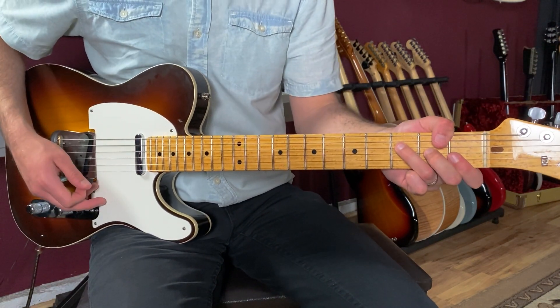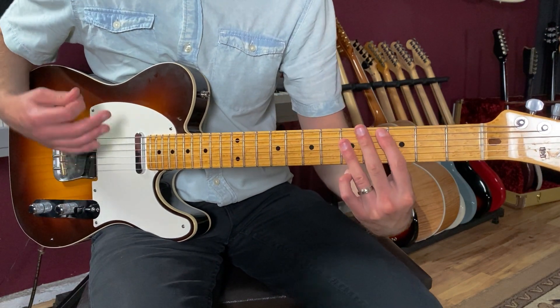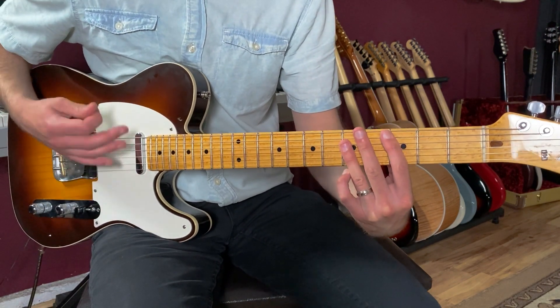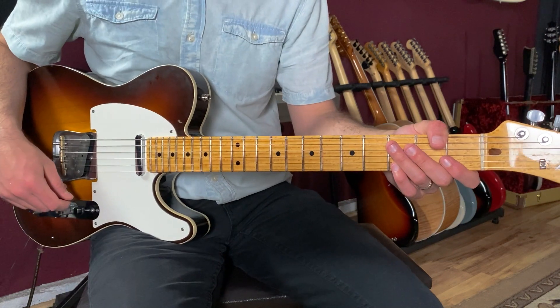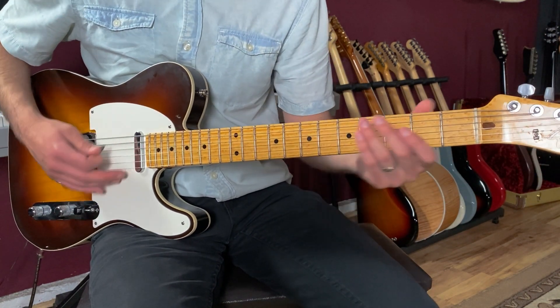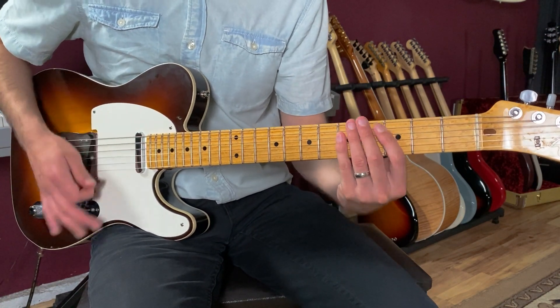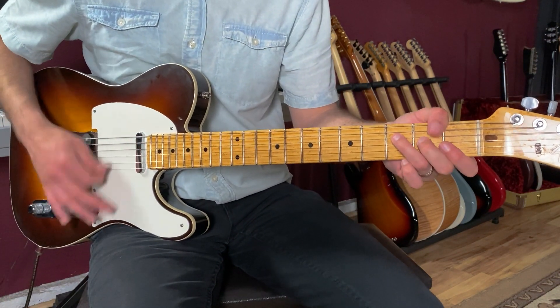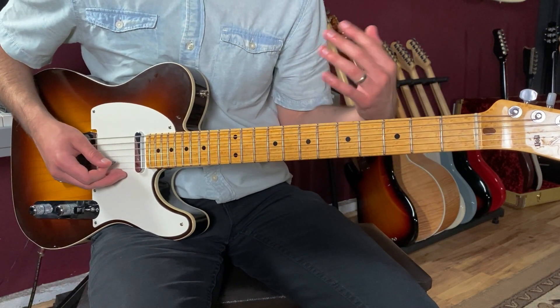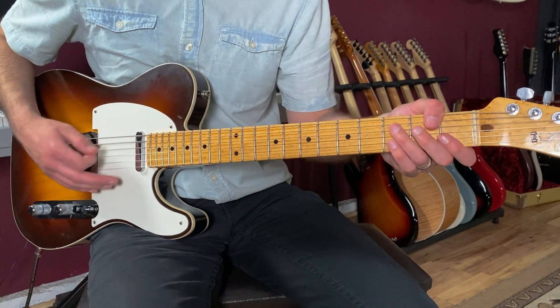Then you stay there — 'how sweet it is to be loved' — back to C. I'm keeping that same groove going: one, two and, three and, four and, then switch to F. There are these little hits — you can hit beat two a little bit harder when Marvin sings 'I just want to stop,' and then you go one, two, three and, 'thank you baby.'